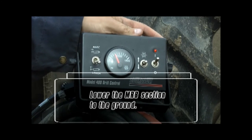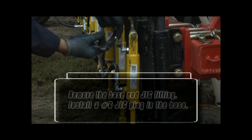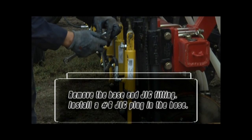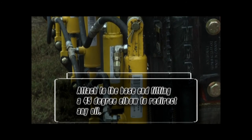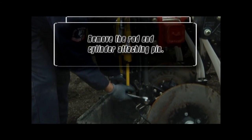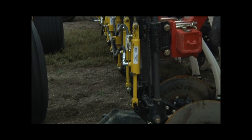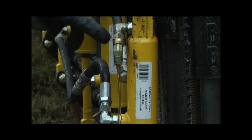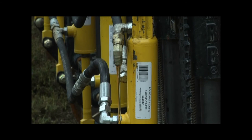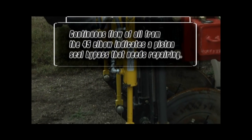Lower the MRB section to the ground. Place the hydraulic system in float and make sure all gauges on the hydraulic blocks are at 0 psi. Do not proceed until all hydraulic pressure has been released. Remove the base end JIC fitting and install a number 6 JIC plug in the hose. Attach to the base end fitting a 45-degree elbow to redirect any oil bypassing the piston seal. Remove the rod and cylinder attaching pin. Using the tractor hydraulics, lower the MRBs. A small burst of oil will come when the rod is fully retracted — this is the oil trapped in the cylinder. After the initial burst of oil, watch for any trickle of oil continuing to flow out of the 45-degree fitting.